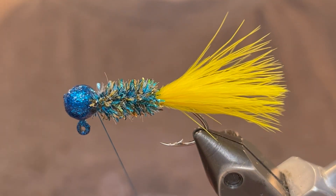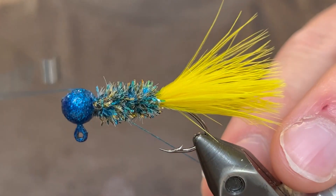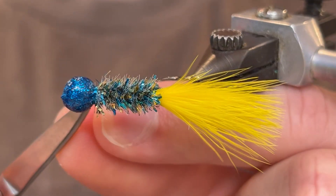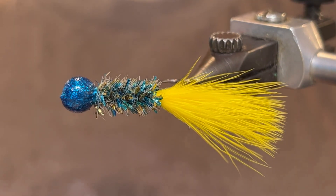And now we're going to whip finish — just going to do a five or six turn whip finish. Pull our thread tight and cut the thread. So that's it.